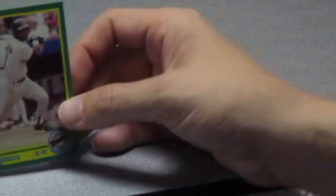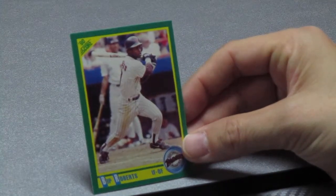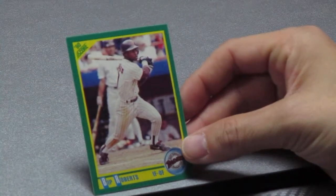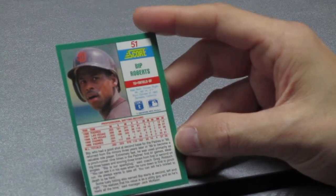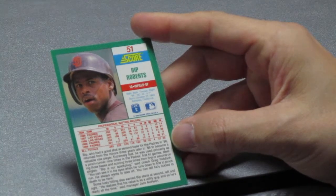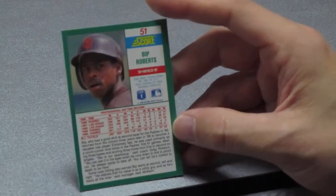Next up, one of my favorite names of all time — this is Bip Roberts. That's his name, Bip Roberts, for the San Diego Padres. He's an infielder/outfielder who played all over the place — he was a hustle guy. He had 35 stolen bases, but this is his first year card; he had 21 this past year. He's fast!